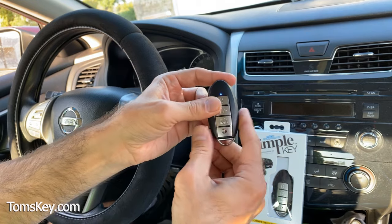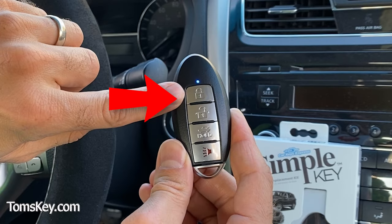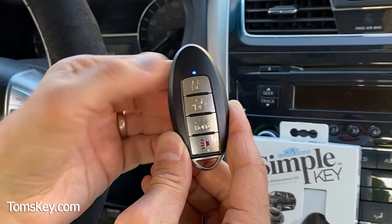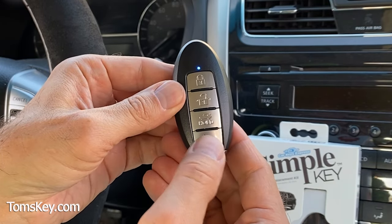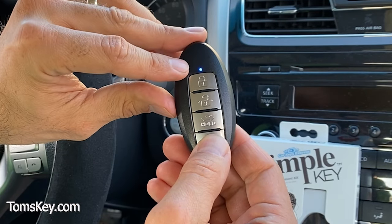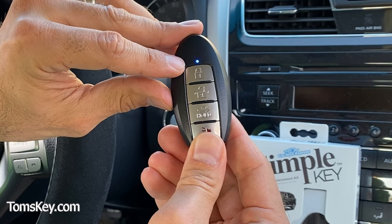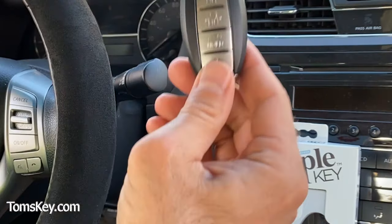Let's get it ready to activate. With the light on solid, we use the top button to enter the number four, and the second button to enter two. Once we've completed entering the code, we push the bottom button on the fob for about two seconds until it begins flashing back the code: one, two, three, four — pause — one, two. We entered code 42 successfully.